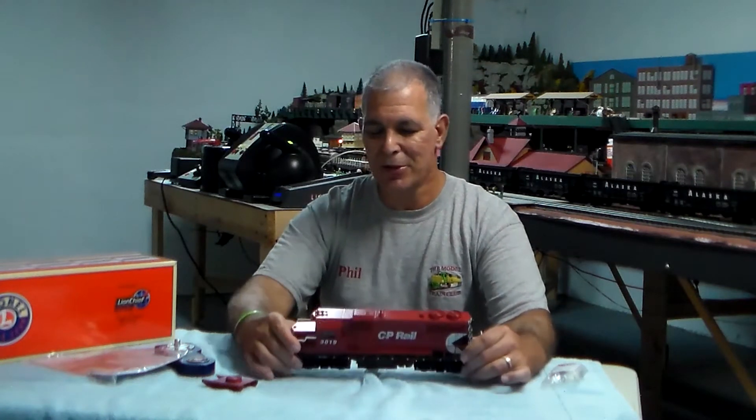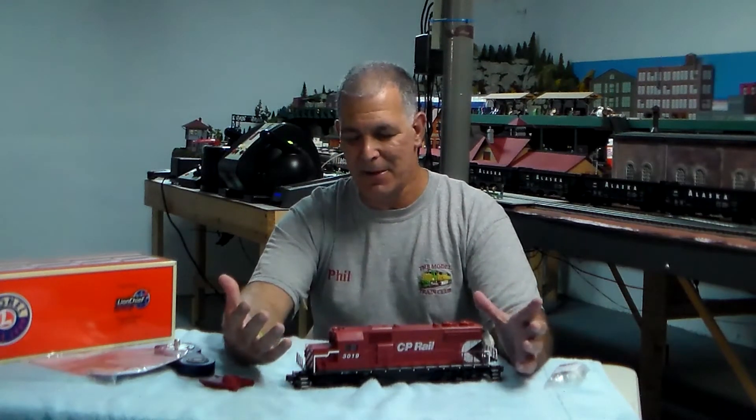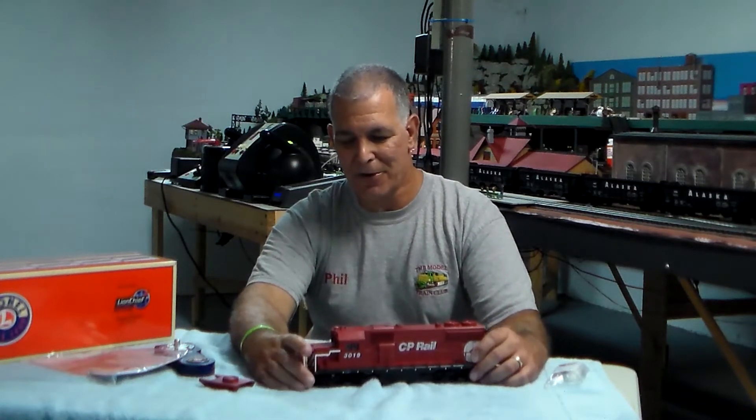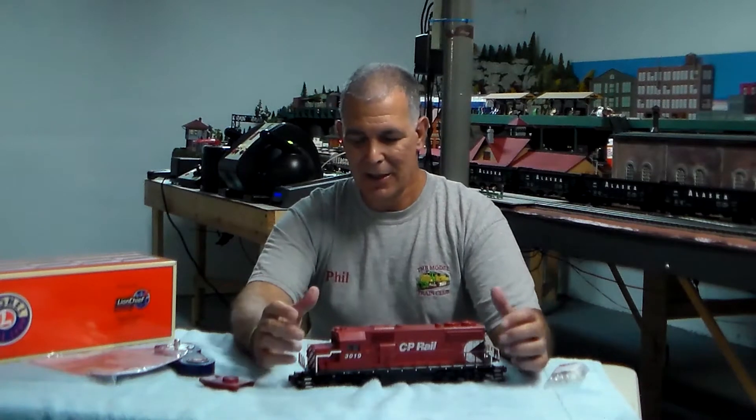There are also some pretty good sounds in here which we'll demonstrate, in addition to the whistle and the bell. If the locomotive is stationary for less than 30 seconds, you get a standby announcement. If it's stationary for more than 30 seconds, you'll get an all-clear announcement. When you're in motion for less than 30 seconds it will say 'departed,' and more than 30 seconds you'll get an all-clear signal.